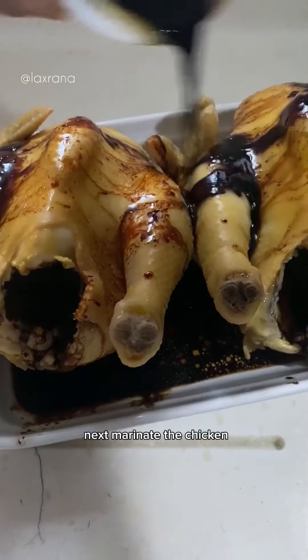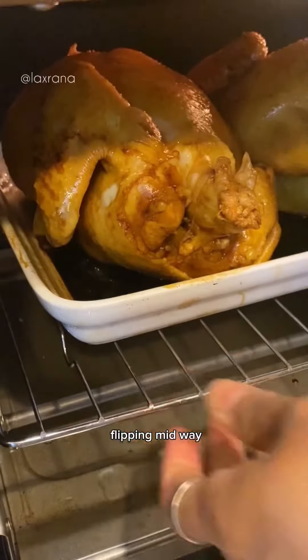Next, marinate the chicken and roast the chicken for 30 minutes, flipping midway.